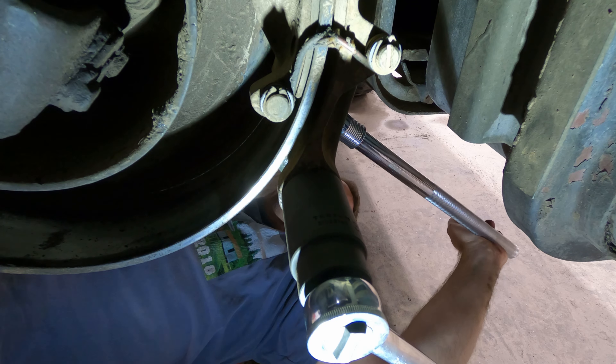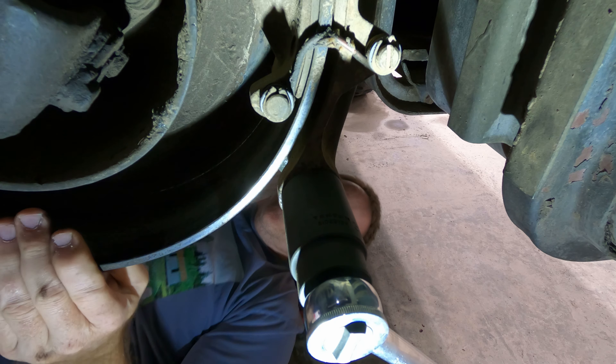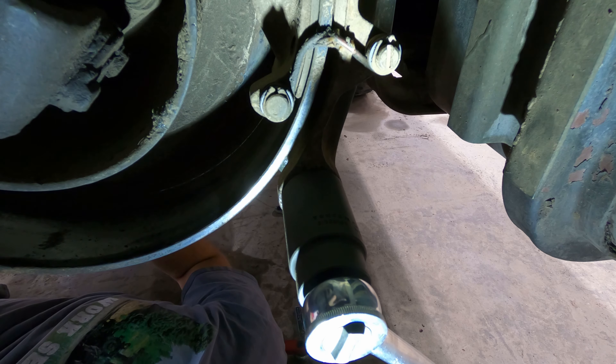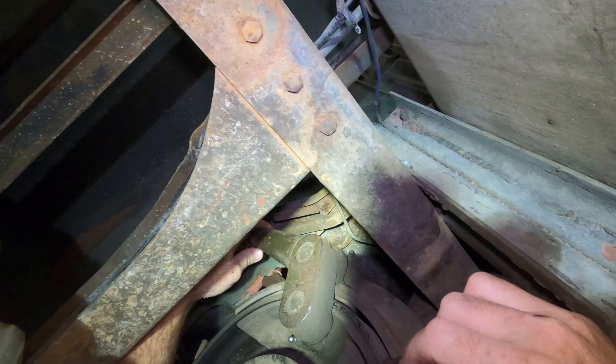The parking brake on a Deuce and a Half clamps a drum that is just behind the transmission, from the inside and outside, operated by a single lever which is pulled by a cable that comes from the cab. Basically, it's a brake on the drive shaft instead of at the wheels.